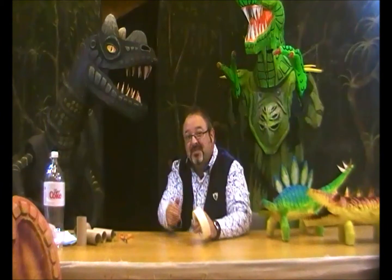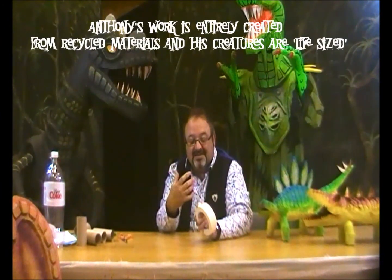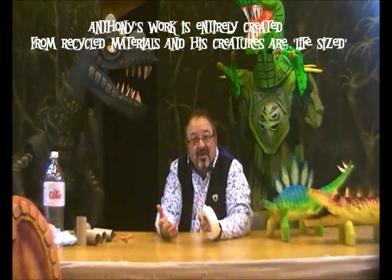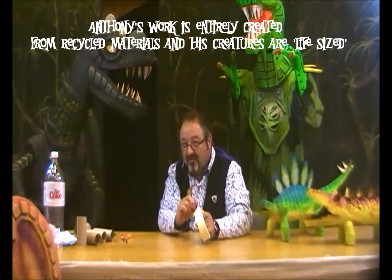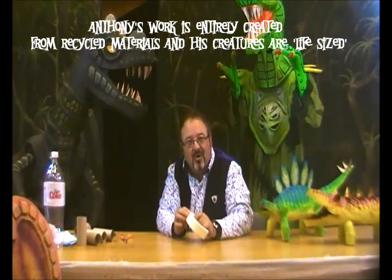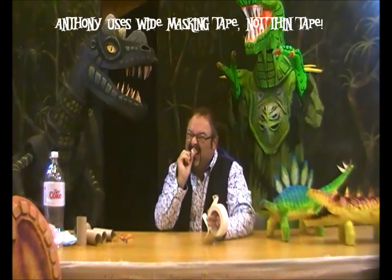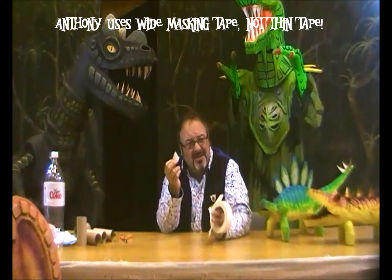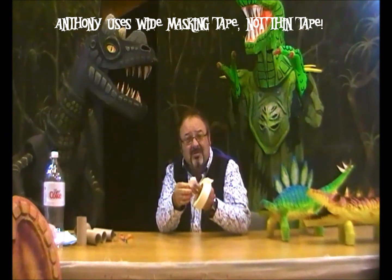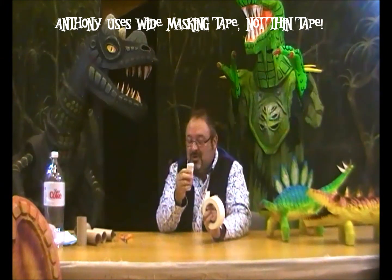Everything I build — and you can see some of my things behind me — is made with masking tape. Masking tape is fantastic stuff. You don't have to wait for it to dry, it's dry straight away, and you can paint over it. But there are ways to use it and certain ways not to use it. This is one of the ways not to use masking tape, particularly with teeth — don't try and break it with your teeth. You'll get it stuck to your lip and it hurts when you pull it off. That can make a child look very sore, and it's also not very hygienic. So don't do it that way.